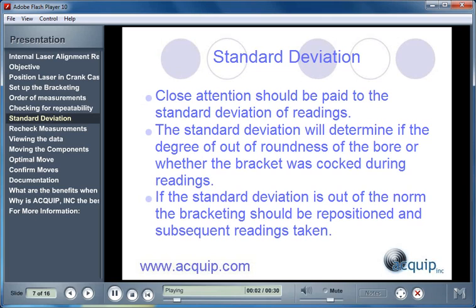While the measurements are being taken, standard deviation data is also recorded. It is important to pay close attention to the standard deviation readings. The standard deviation readings will determine the degree of out-of-roundness that the bores are, and whether the bracketing was cocked during the readings.